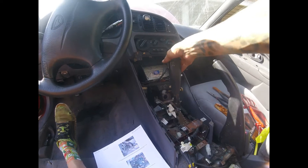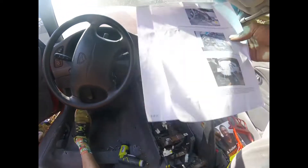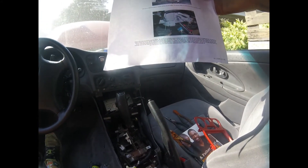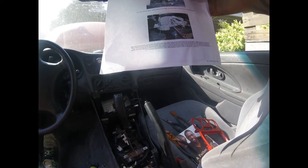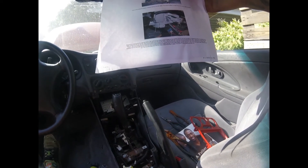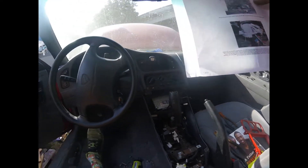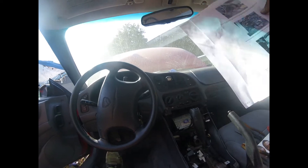I put the nuts back on here and right there because it's going to come out with this shifter. The next step says to remove the key shift interlock cable, which is located somewhere up here, so I've got to figure that out and then I'll keep chugging along.